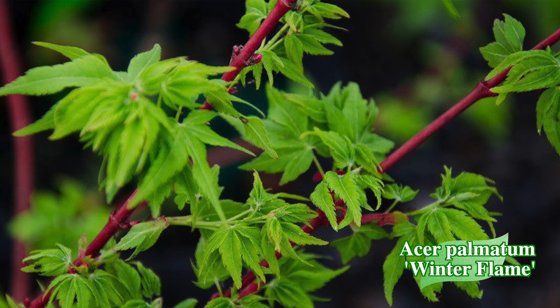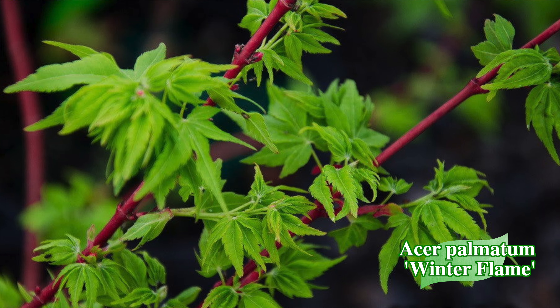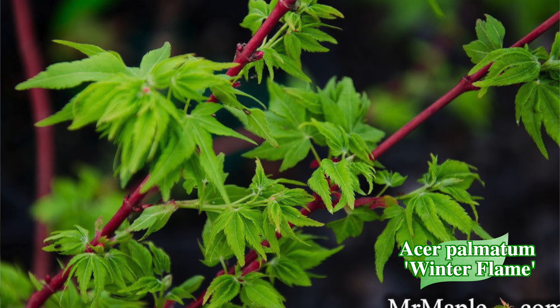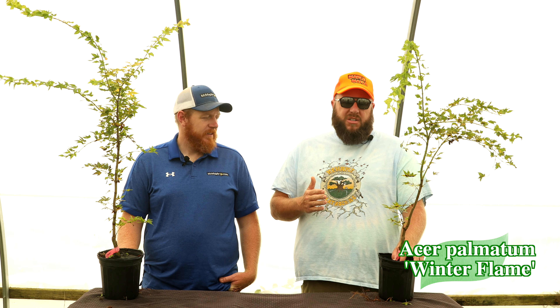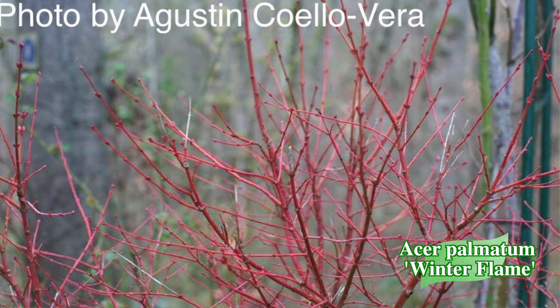This one is going to work in zones six through nine — we don't rate the coral barks down to zone five. You're going to love it for that winter interest. It can be a little green on the bark this time of year, especially in greenhouses, but putting them outside you get more distinctive red. This one can actually handle a good bit of sunlight, so sun is not really a problem.